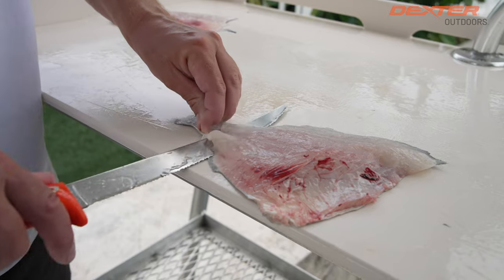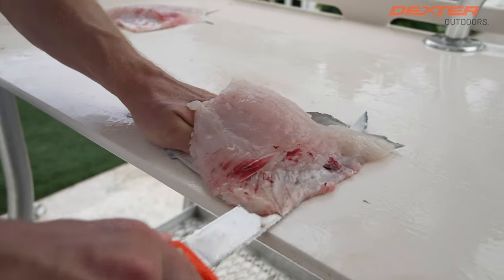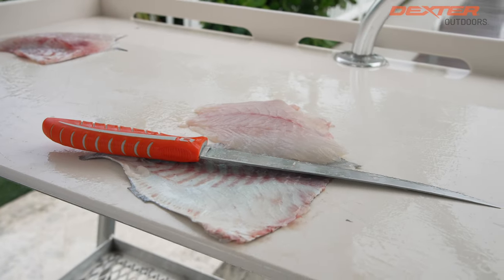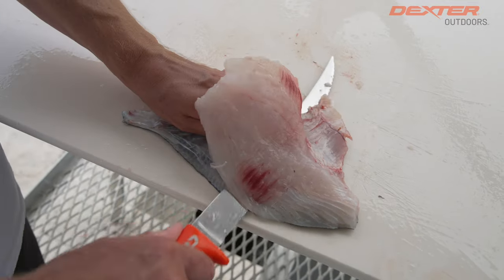Now we've got to skin our trigger fish. I have it lined up with the edge of the fillet table, and I push from the tail half to the head half just like that. Same exact thing from the tail half to the head.